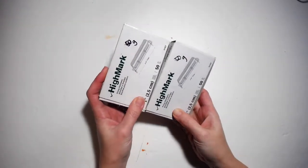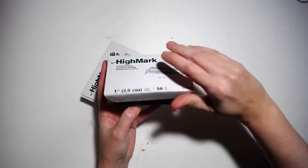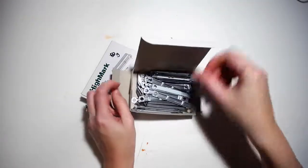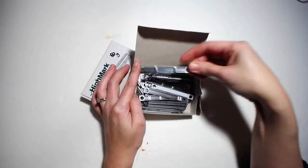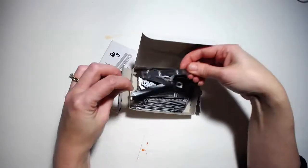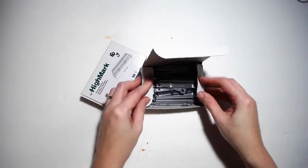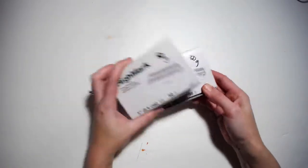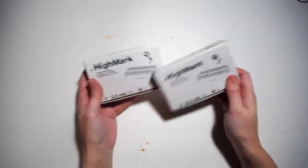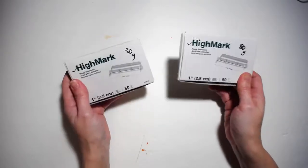Next up: two boxes of prong fasteners, 50 cents a piece. If I'm going to start making journals, what easier way than using prong fasteners — just punch some holes and put the prongs in. I can't wait to use these. I just don't have enough time for all my projects!